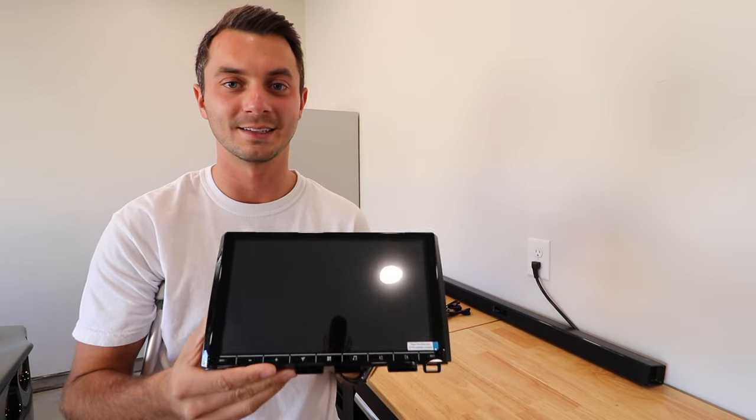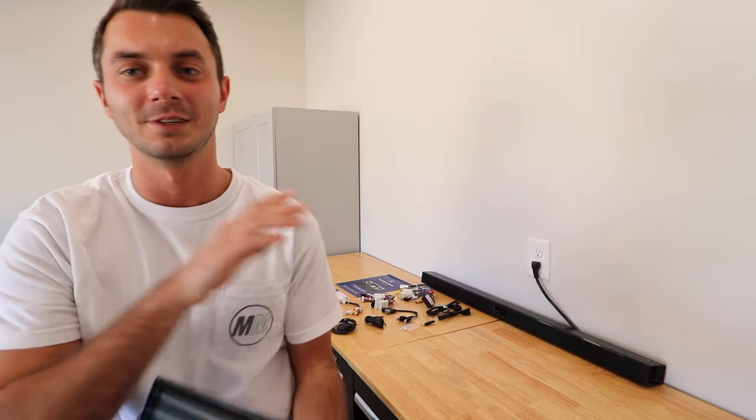Now there aren't a lot of videos on this because it is such a new unit, so I'm going to teach you guys how to wire it, we're going to install it, and then I'll go over some of the features. Let me know if you guys have any questions — leave some comments down below and let me know what you think. Let's knock it out.